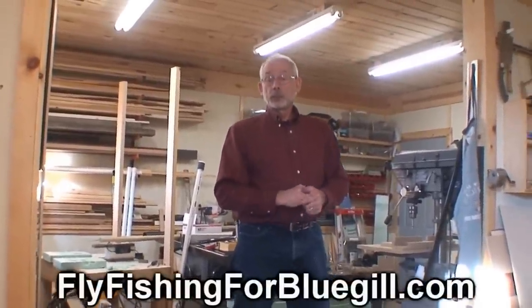This is Mike with flyfishingforbluegill.com — hope to see you on the next video.